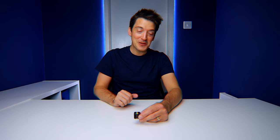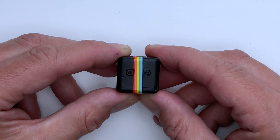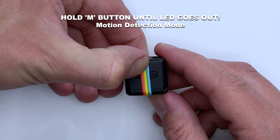Now what about the motion detection and night vision modes? They are fairly simple to operate. Motion detection can be done in either 720p or 1080p mode. For motion detection, press and hold the mode button for a few seconds until the light blinks and goes out — that means the camera is set up and ready to go in motion detection mode. You don't have to press anything else; just place the camera where you want it and it will capture something when it detects movement.